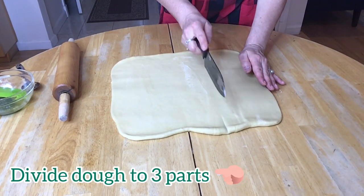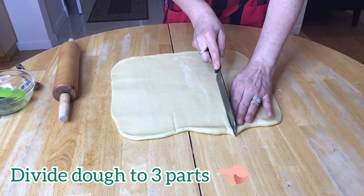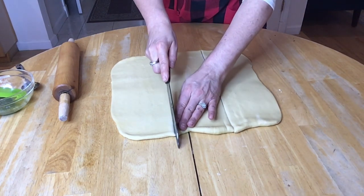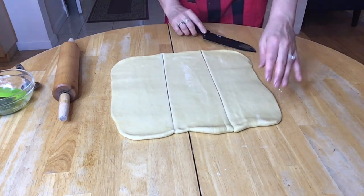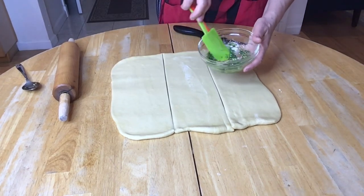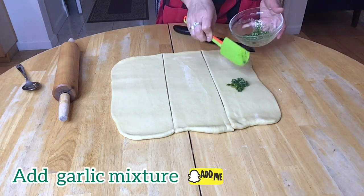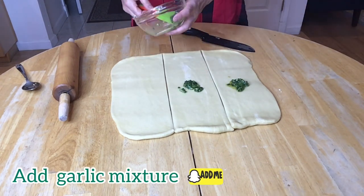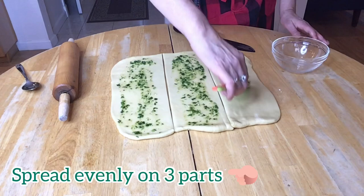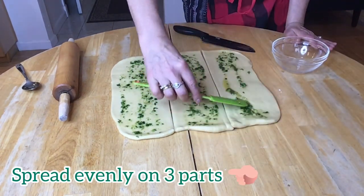Now let's divide the dough into three equal parts. Now I am ready to spread the garlic, onion, and olive oil mixture equally on all three parts. Spread the mixture evenly on all three parts.